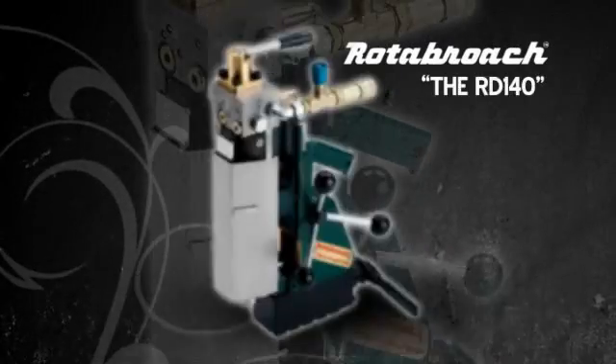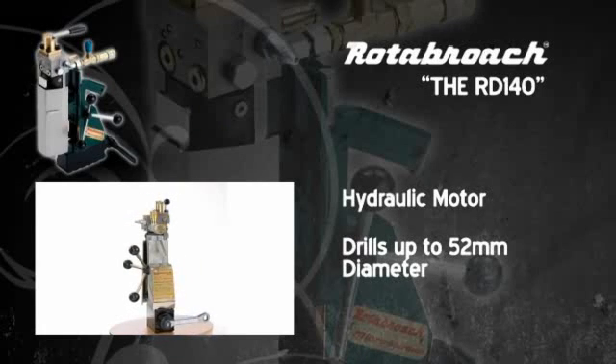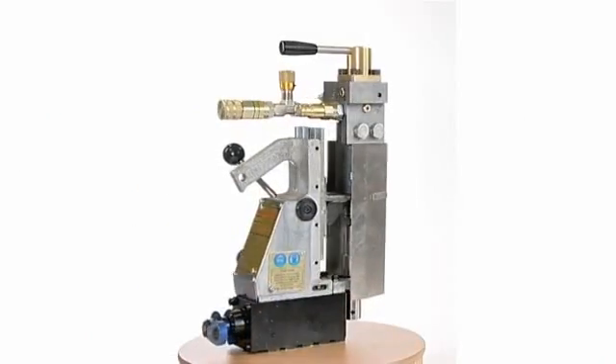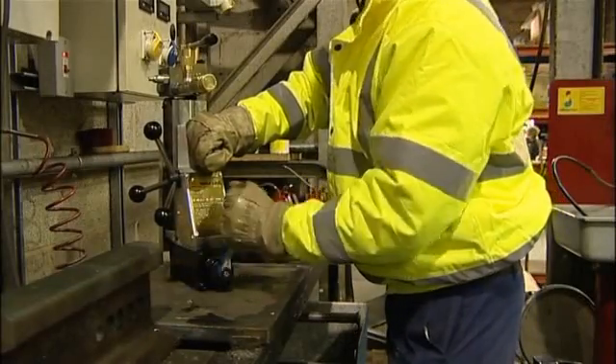The RD-140 uses a powerful hydraulic motor and can drill up to 52mm in diameter and to a depth of 50mm. Originally designed for the coal mining industry, it is ideal for use where there is no electricity supply and can be used in Class 1 hazardous areas.